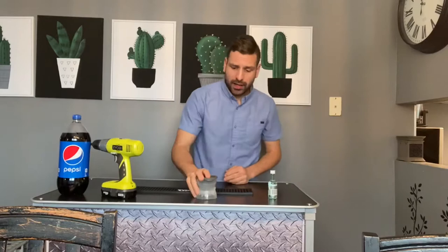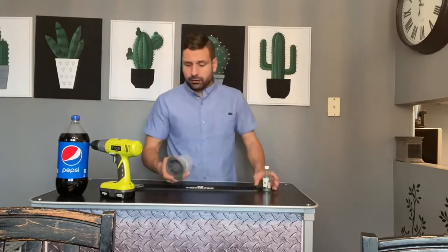What is up guys, Lee here. Today I'm going to show you how to make the best, coolest cocktail in the world. We are going to make a cocktail that looks like this.